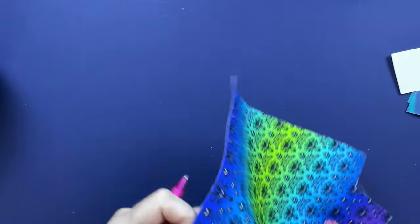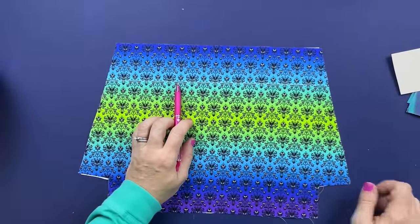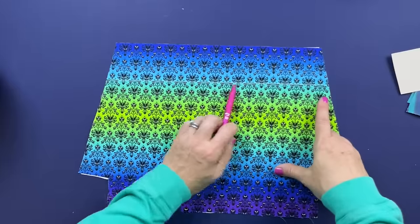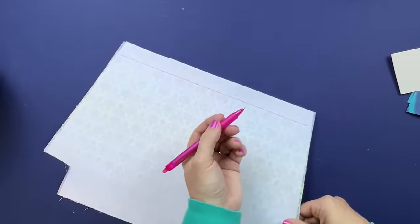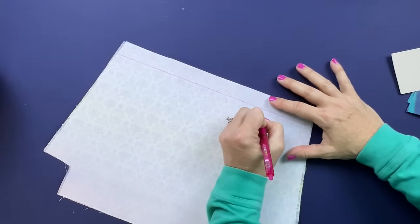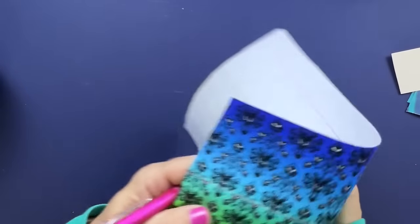With your second lining piece, measure down again - this is a different measurement than what you did for the other side, so double check that you're reading your pattern correctly. Draw a line there with chalk, flip it over on the back, draw a line on the back, and then this one is going to be the slip pocket side. Write that on the back so these don't get confused.